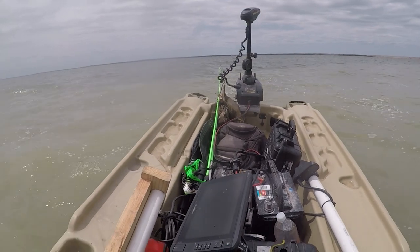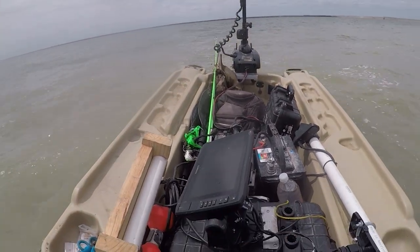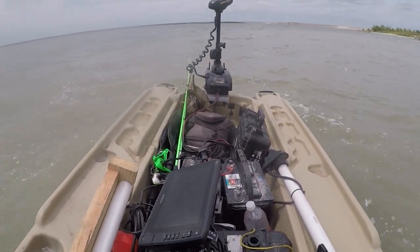Troll motors flexing a little bit. What's up everybody, Derek here, and today we are building a mount for any foot control trolling motor to go on any boat. Basically, if you want to detach it and attach it, you certainly can.